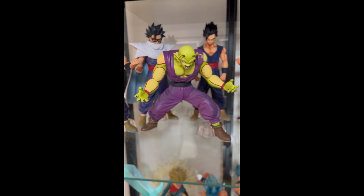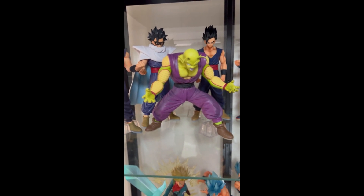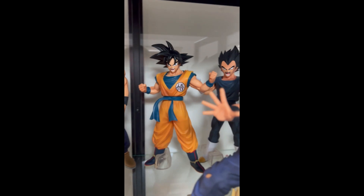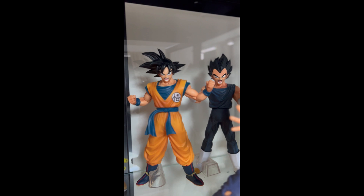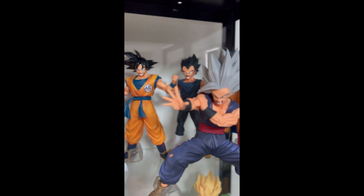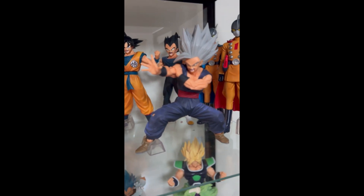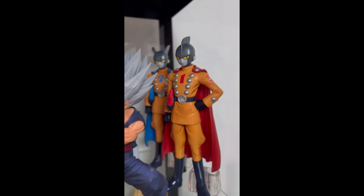And here we have Piccolo in his new powered-up form, prior to him going into Orange Piccolo. Here we have Goku and Vegeta from the Super Hero movie. And here we have Gohan Beast — really, really nice statue. And in the back we have Gamma One and Gamma Two.